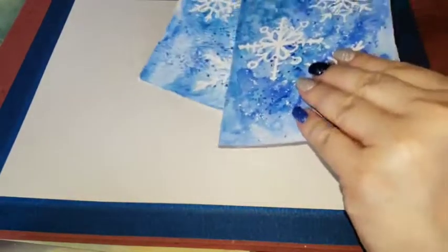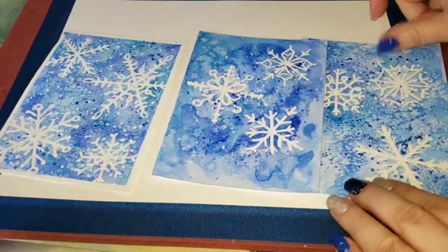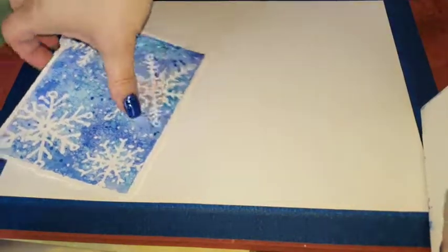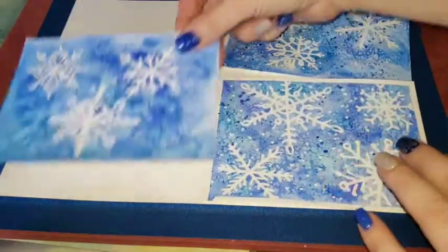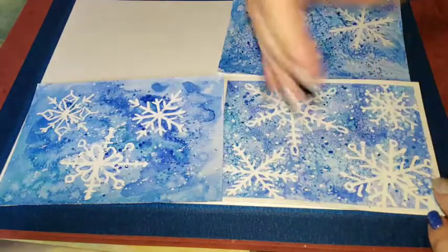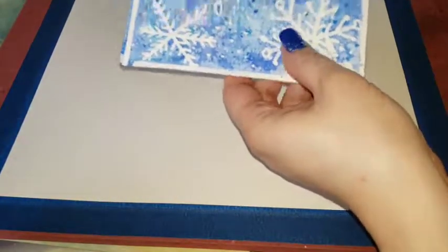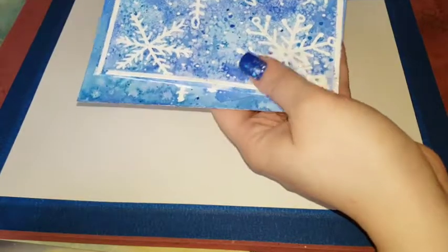Hey everyone, it's me Little Frenchie and today we are going to try to do some snowflake cards that you can send out to your friends — really easy, really simple but really fun. I'm using a whole 9 by 12 sheet and we're gonna do one big painting and then cut it so you have four cards. This makes it a really fun easy painting, and you end up with four little postcards to send out to friends, use as gift tags, or just keep as a snowflake scene.